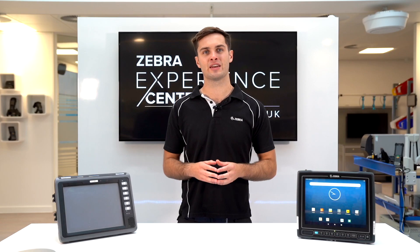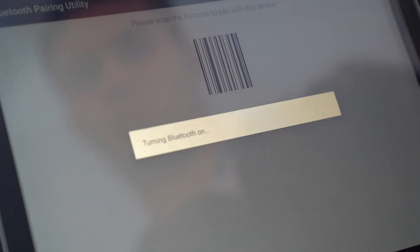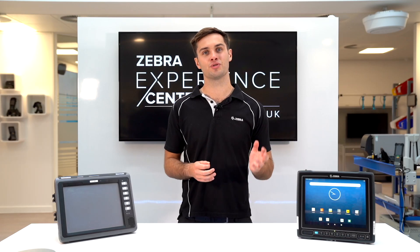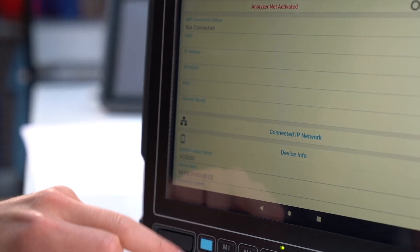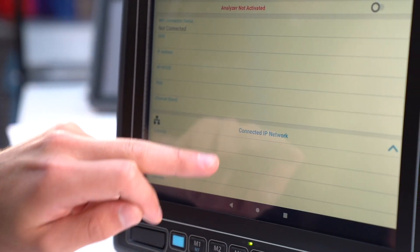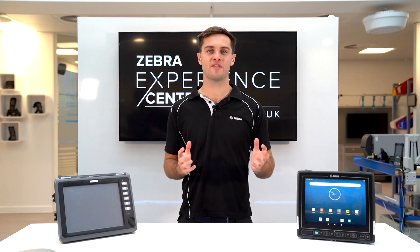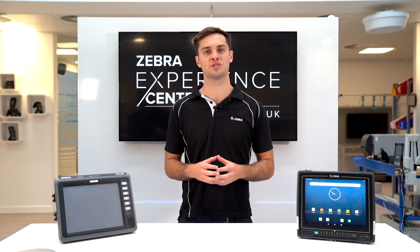End users will also be gaining Bluetooth 5 and a Type-C USB 3 port under the top cover. The VC8300 also comes with a capacitive touch screen, which requires less pressure to use and has higher durability. A resistive touch screen is still available on the freezer version for end users who require gloves.